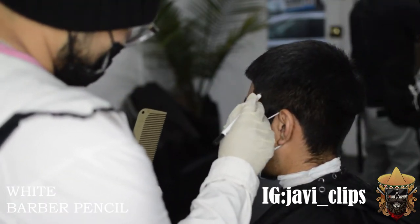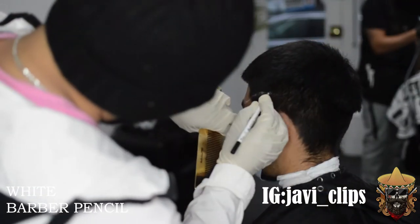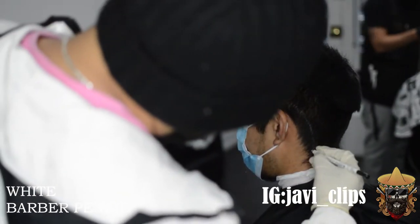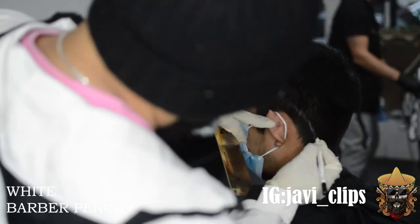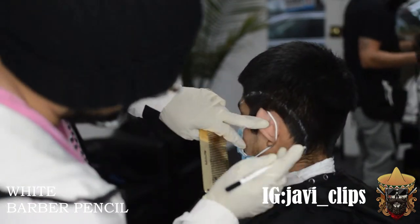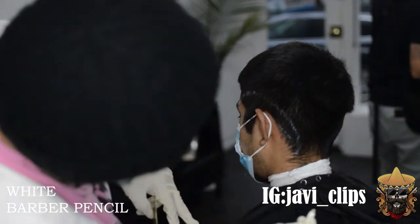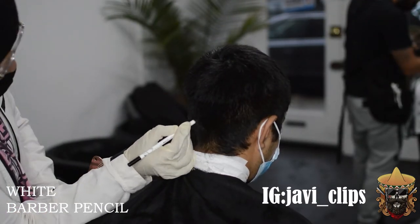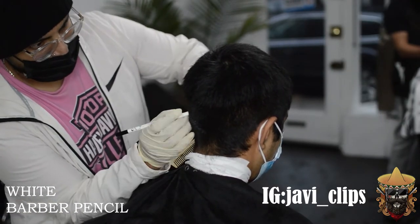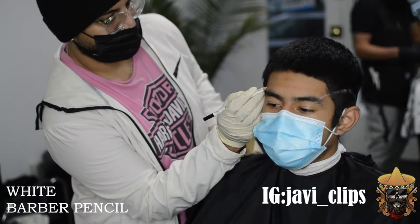Next thing I'm doing is going with my pencil — this is a barber white pencil. You can get these off Amazon, I'll link it in the description below. What I thought was good in my head did not really translate onto the canvas. So this is one of those times where experience really comes into play. I just didn't like how it came out, so as a barber you have to improvise. I ended up going with the pencil and just making a line all the way across his head.